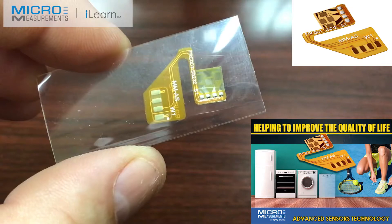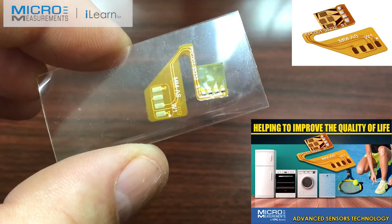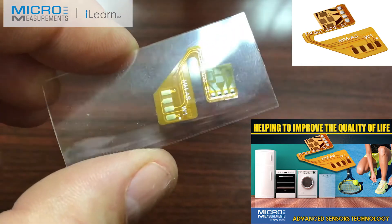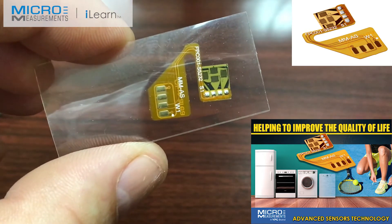Hi, my name is Darryl Peterson and I'm the manager of the applications engineering department here at Micromeasurements. I wanted to take just a minute and show you one of the new products that we've been working on.